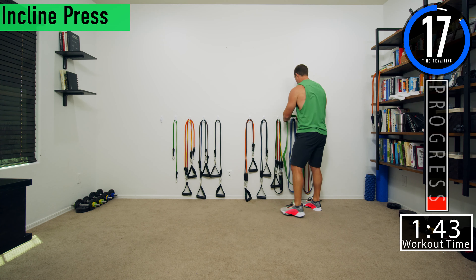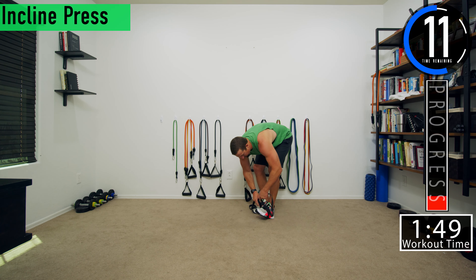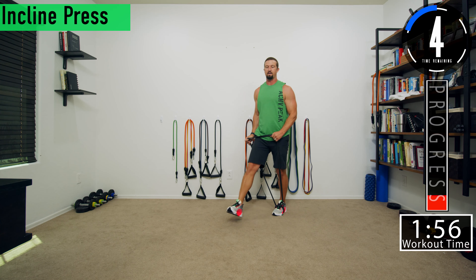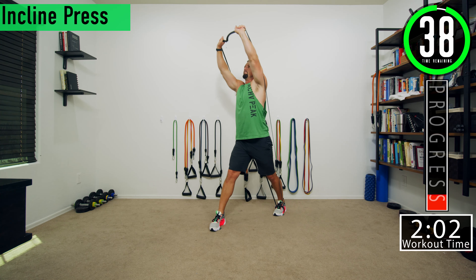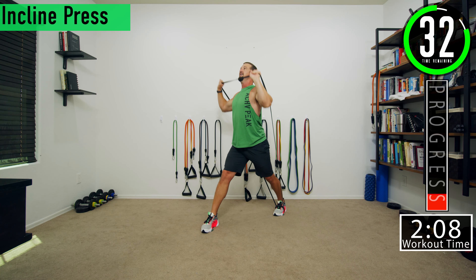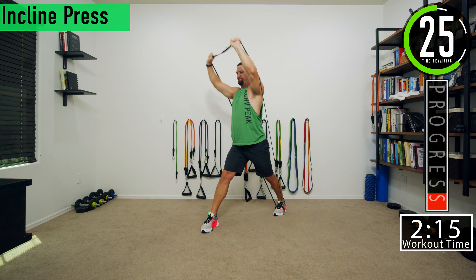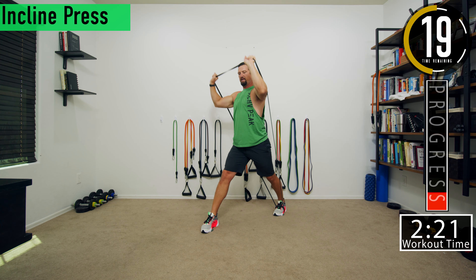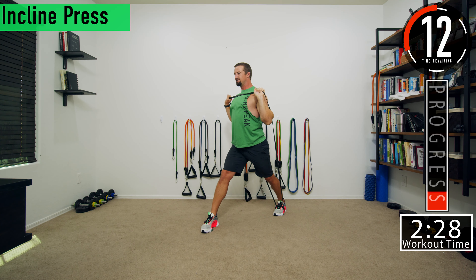Going back into the incline for set two. Wrap it around the foot — I like to wrap it around because that heel is going to come up off the ground and the last thing I want is the band sliding out from under my foot. Nice wide split stance to help create that incline. Focus on the chest when you're doing these, and make sure you don't have your elbows flared out. Bring the arms together and squeeze the chest.